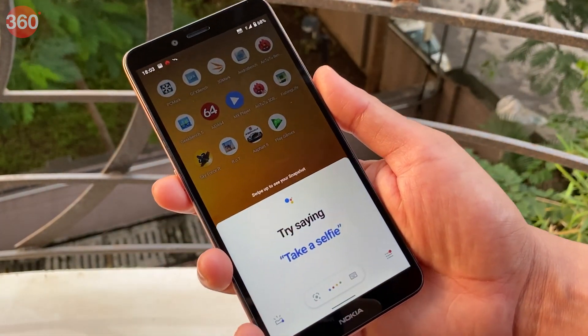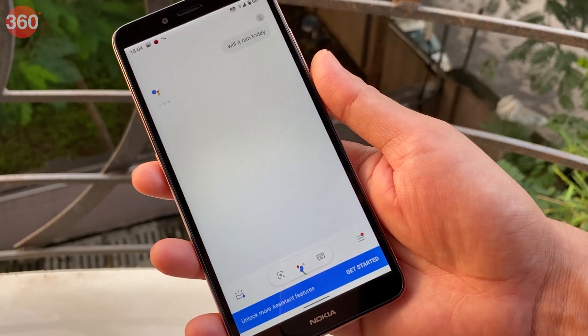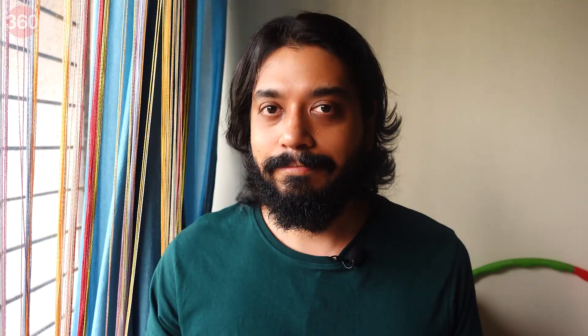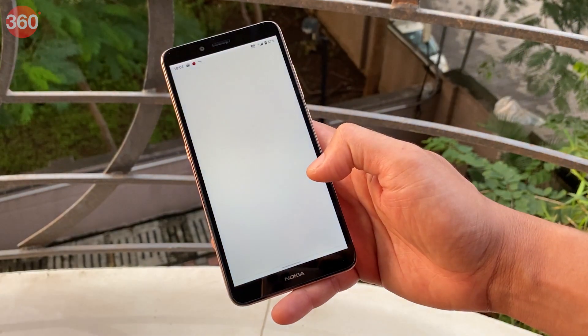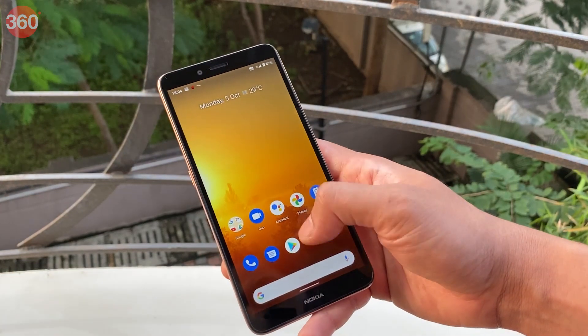The Google Assistant button should be handy if you're an avid user of it, though it can't be remapped to launch any other app or function. The Nokia C3 is not part of Google's Android One program, so you don't get that guarantee of at least two years of OS upgrades, but at least it's not running Android 10 Go edition like the Nokia 1, right? Using Android on the Nokia C3 was a decent experience, but even with 3GB of RAM and bone-stock Android, it wasn't the smoothest. Animations and multitasking caused some intermittent stutter and lag.